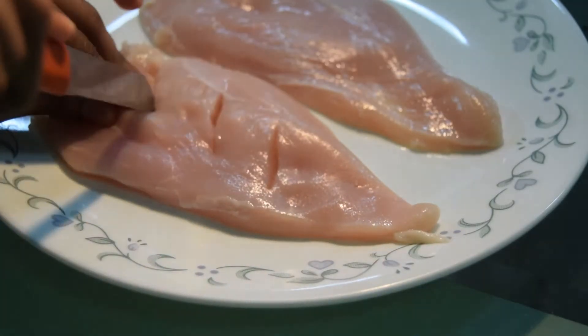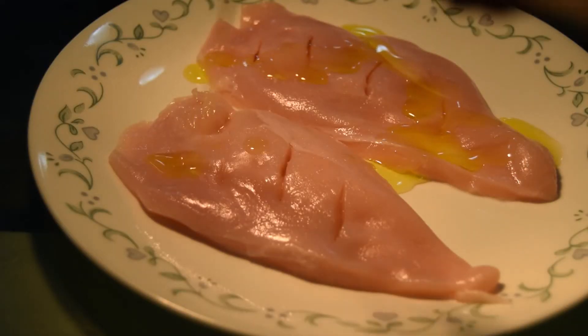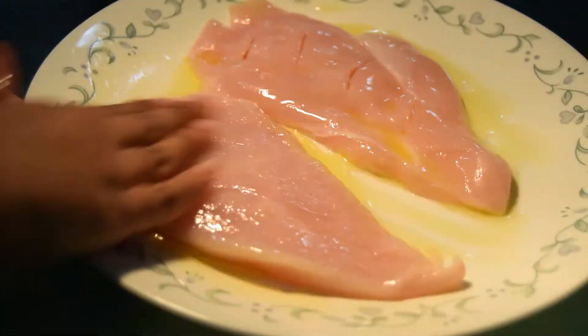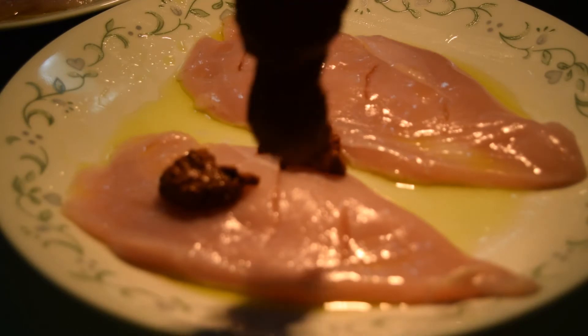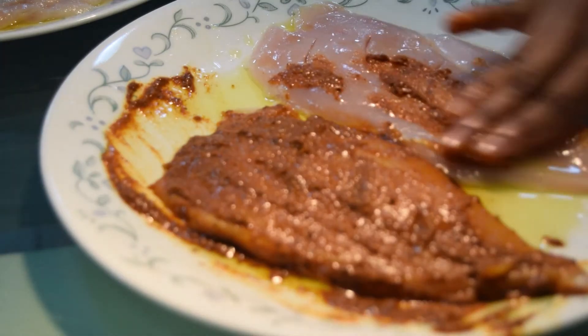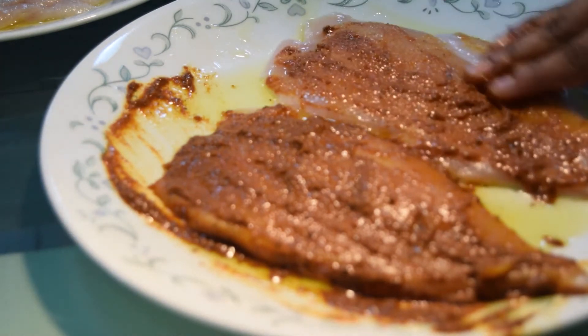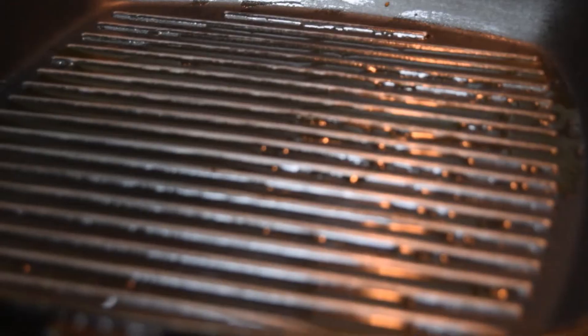Once the marinade is ready, prepare your chicken, which has already been washed with salt water and cut into sizes. Massage it with some olive oil or coconut oil, then spread the marinade all around the chicken, making sure you've covered every single bit.